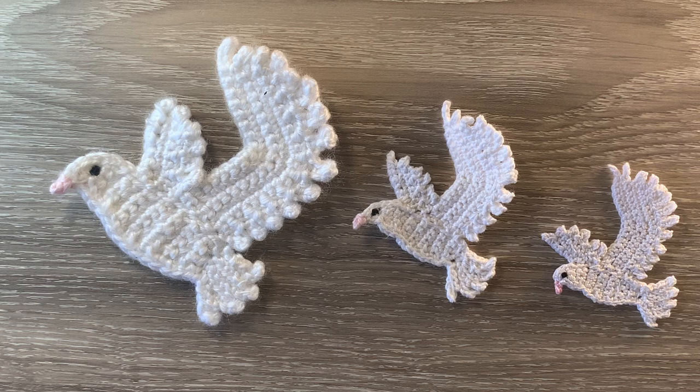When crocheted using 8 ply yarn and a 3mm hook, this large one is 11 centimeters wide by 11 centimeters, or 4 and a quarter inches high by 4 and a quarter inches. The medium dove crocheted using 4 ply crochet cotton and a 1.5 millimeter hook is 7 centimeters wide by 8 centimeters, or 2 and 3 quarter inches wide by 3 inches. The small dove crocheted using 2 ply crochet cotton and a 1 millimeter hook is 5 and a half centimeters wide by 6 and a half centimeters, or 2 inches wide by 2 and a half inches.